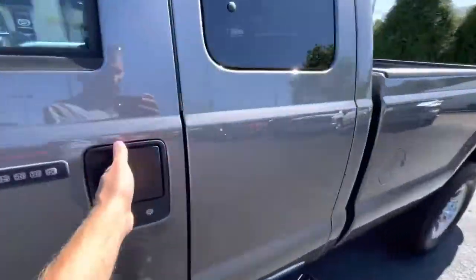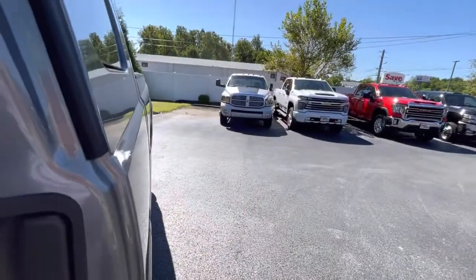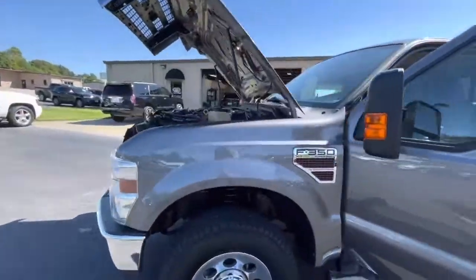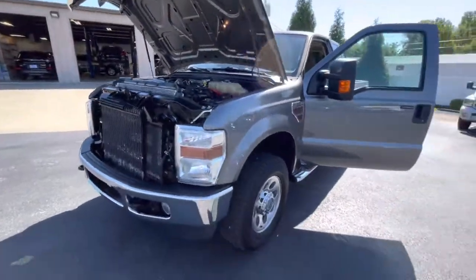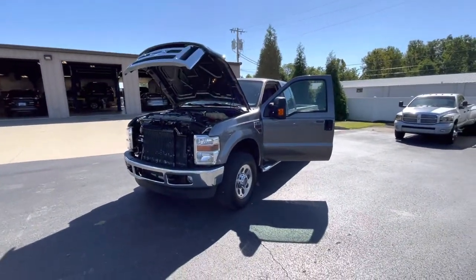Give it a little gas just to hear that. Awesome — that's the 09 F350 XLT with 175,000 miles here at Perkins Motorplex in Mayfield, Kentucky.